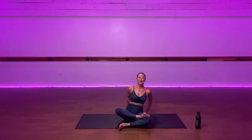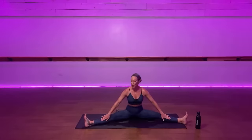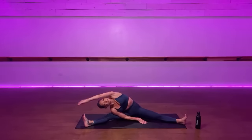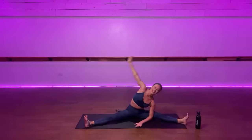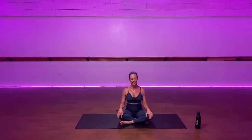Roll back up, bring your legs out to a wide straddle posture. Flex your feet — once more, that creates support for your knees. Inhale your arm up and over, take a deep breath and let that breath fill your lungs all the way down into your hips. Exhale up. Other side — up and over, take a long deep breath. It's okay. And then come back up. Cross your legs, roll your shoulders back a couple times.